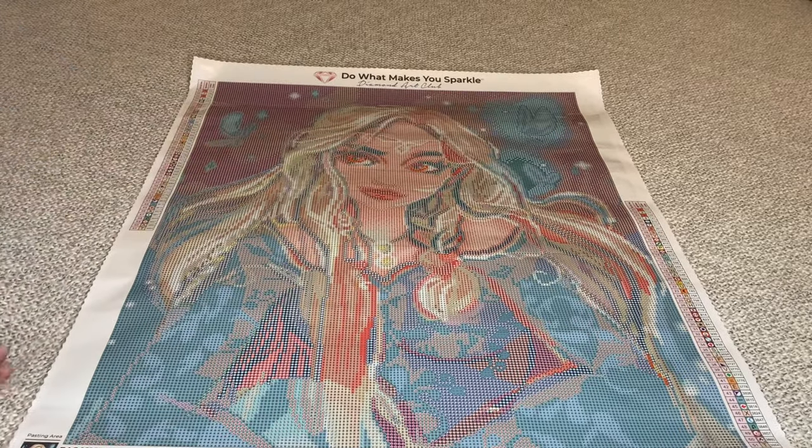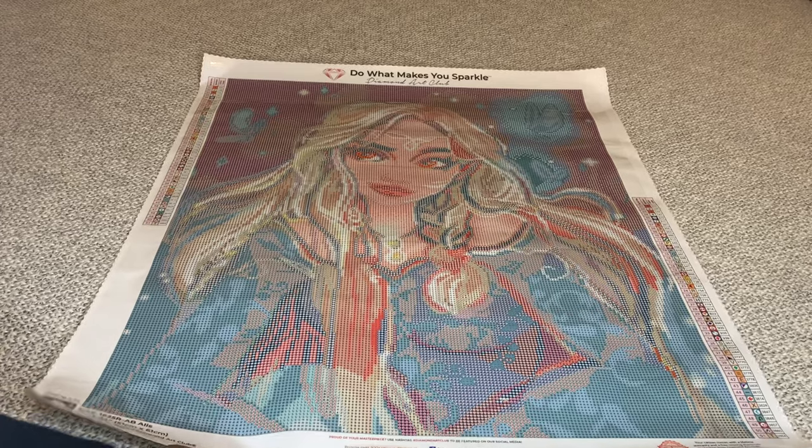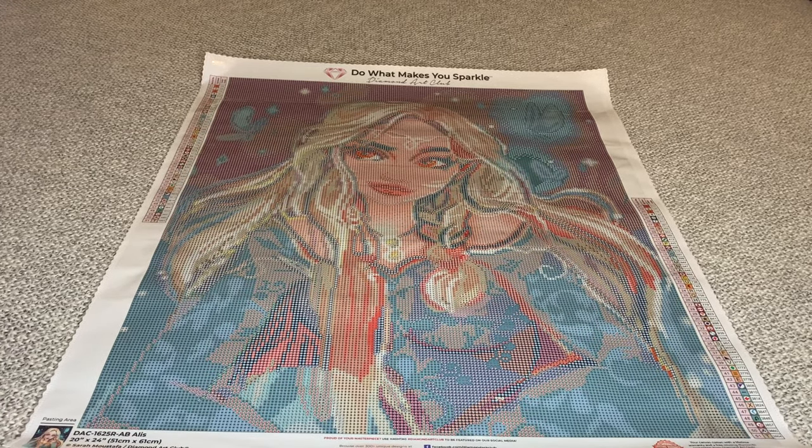She's been out for maybe a month, but she is available, you guys. Diamond Art Club has been doing great with their new releases — they do not sell out on the same day at all; it usually takes almost a week for them to sell out, which is wonderful.